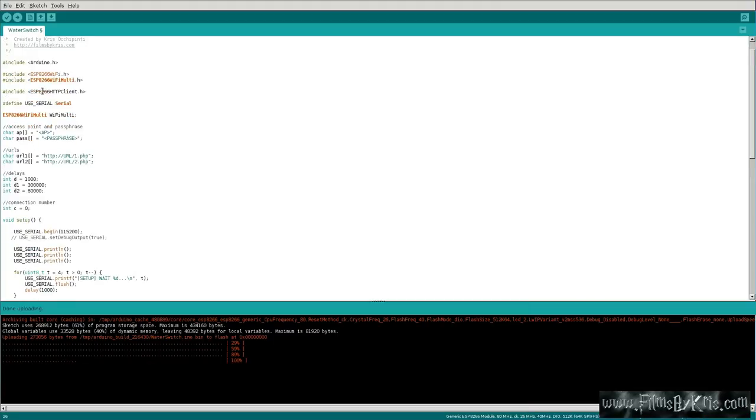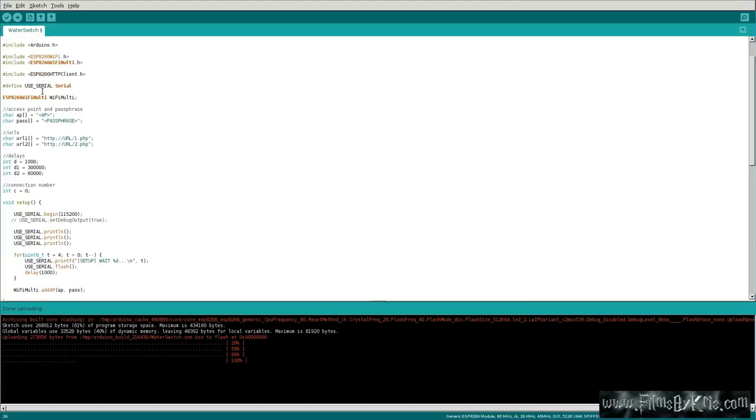Here is the code. It's basically the basic example for an HTTP request client — an HTTP client, a web client for the ESP8266 — when you install the ESP8266 modules for your Arduino interface. This is the example with a few changes. You're including some header files here for the ESP8266 and Arduino, and defining serial so you can troubleshoot it through a serial connection. Then we're going to enable the ESP8266 WiFiMulti.